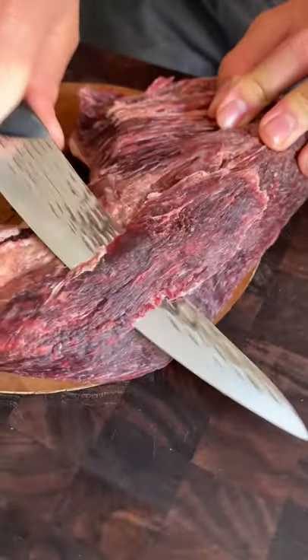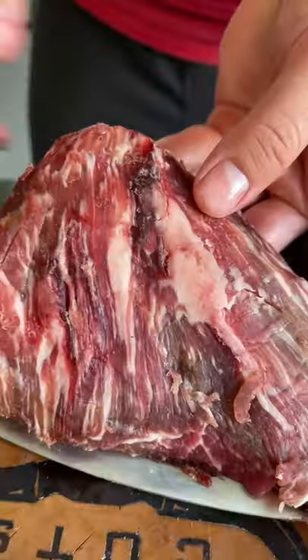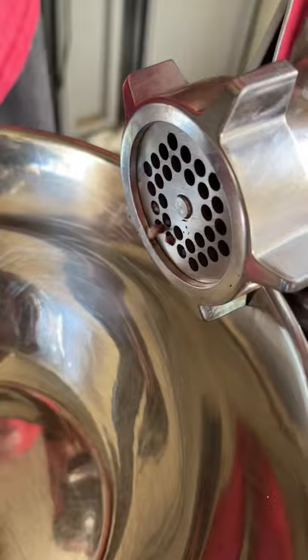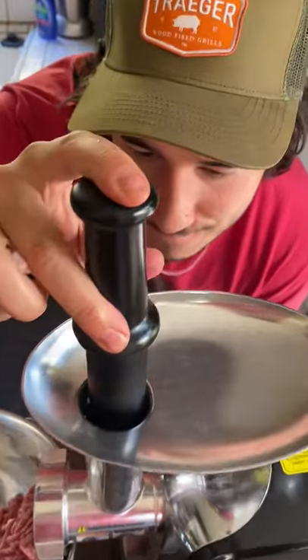After so many raw comments, I think it's about time we make something actually raw. We got a 30-day dry aged tri-tip right here — beautiful marbling, beautiful coloring, that's what I like to see. We're gonna grind this meat up.